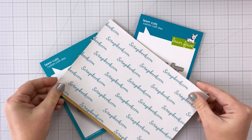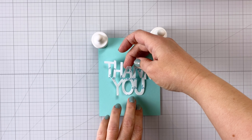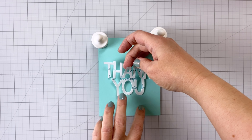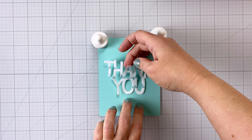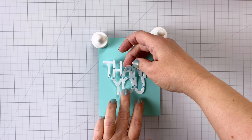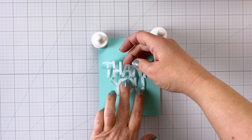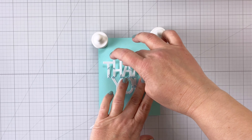You can see there's my double-sided adhesive sheet. For the first one, I'm putting it down here on a piece of Aqua Sky cardstock right in the center. I like to start at the bottom center, pushing it down onto the cardstock.